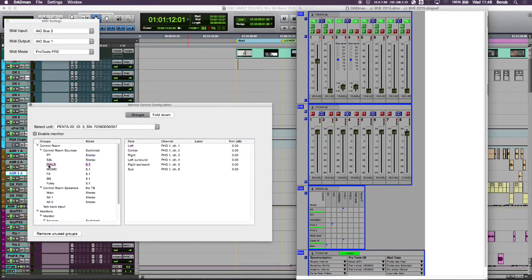So if I go to my dialog stem, I'm pulling that off my DigiLink port 1, channels 1 through 6 as my first stem.